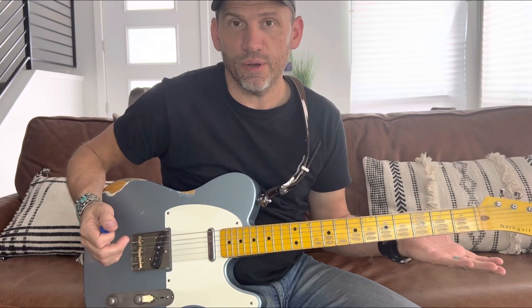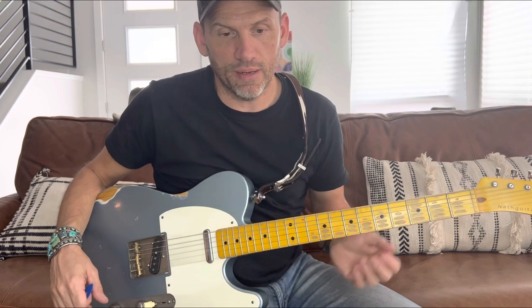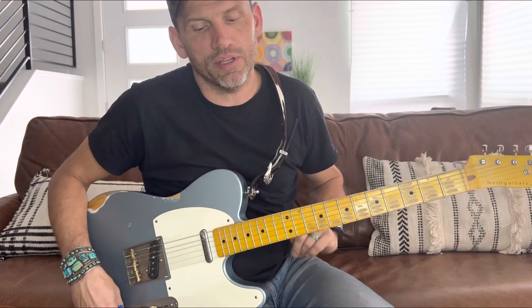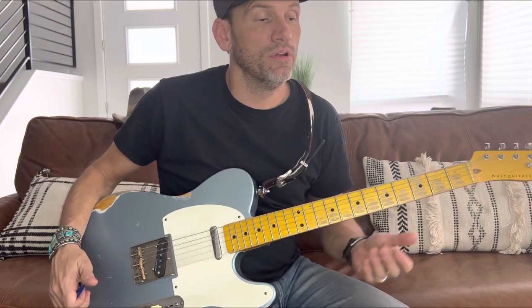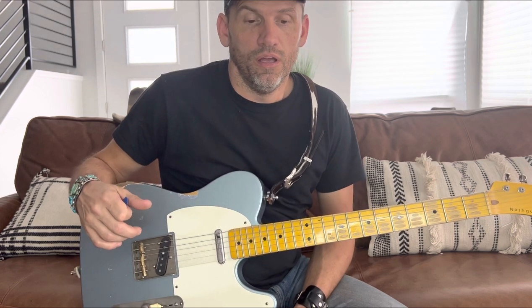Here's how I play 'Tight Fittin' Jeans' by Conway Twitty. I'm going to show you how to play it without the modulation, because that's how I typically play it. But on the record it modulates — I can show you that too. After the modulation it's basically playing it higher up the neck, or if you're on acoustic, playing it with a capo. I play it in the key of A.